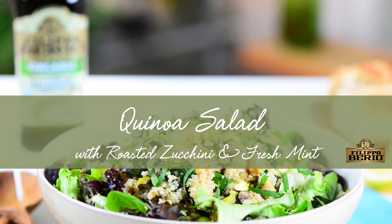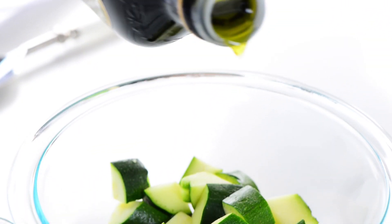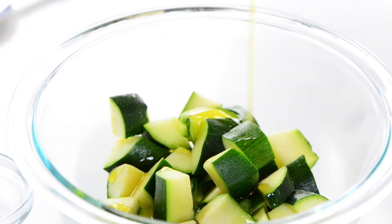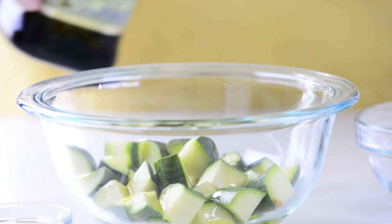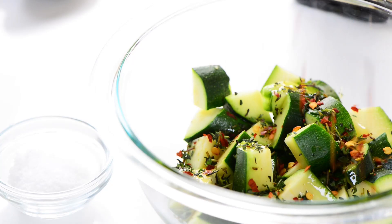Mint gives a fresh Middle Eastern twist to this delicious salad. Let's start by preparing the zucchini. Cut large chunks and toss them in a bowl with olive oil, thyme, salt, garlic clove, and a pinch of hot pepper flakes.